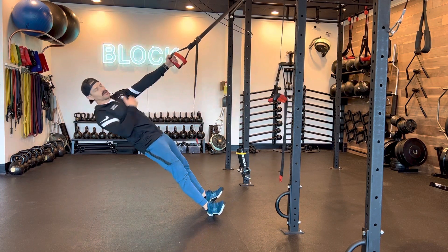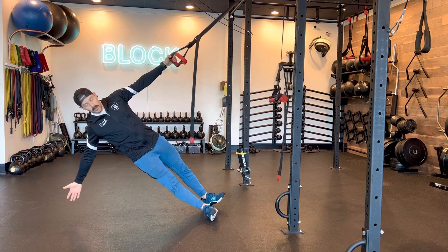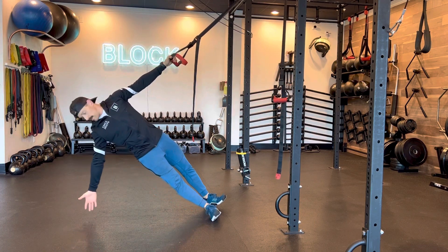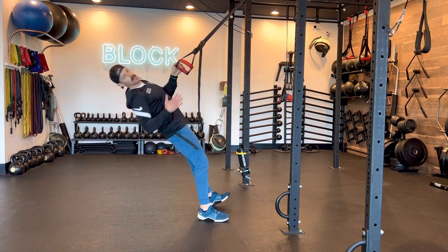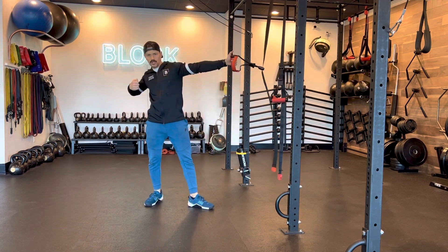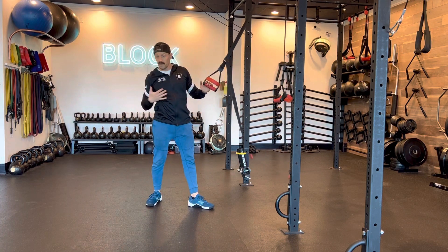I'll lower my body into a nice 45-degree angle and allow my body to open up into a T, not letting my hips drop, but reaching towards the floor with the opposite hand. Then as I pull in with the elbow, my body rotates — almost like I'm an archer — and I let this opposite hand follow up.